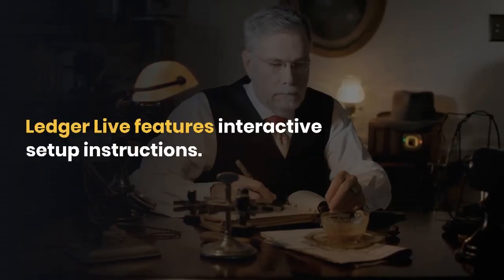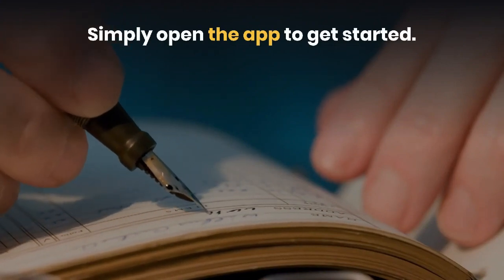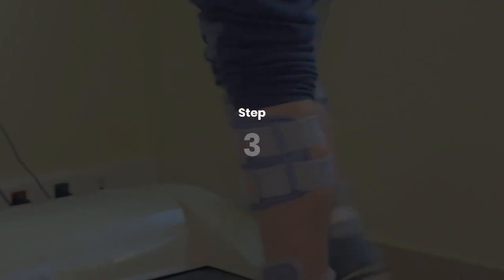LedgerLive features interactive setup instructions. Simply open the app to get started. Step 1: Setup as a new device. Step 2: Choose your PIN code. Step 3: Write down your recovery phrase.